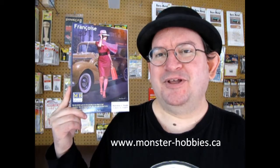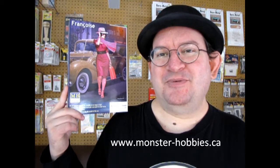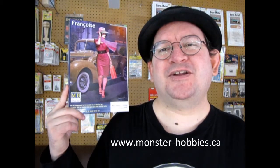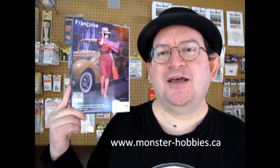I have many other great Master Box figures in this scale also available for sale, as well as some ICM figures like the 1910 Ford Mechanica Girls — really cool stuff. Once you're on our website at www.monster-hobbies.ca, don't forget to check out our newsletter. Click on it and become one of our members, because you can get some really amazing discounts and coupon codes by becoming a Monster Hobbies newsletter member.